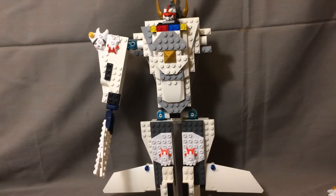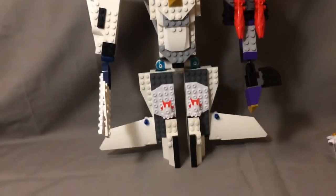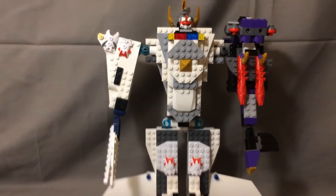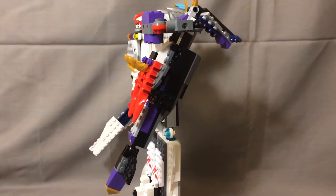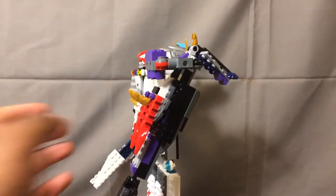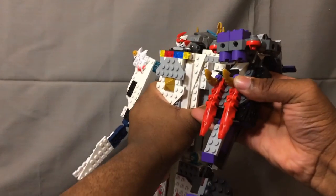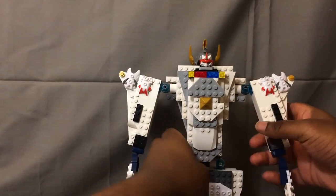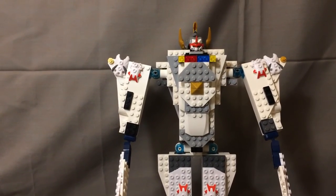Last but not least — this is not supposed to really be on there, but it is compatible — is the Parasaur, the Dark Parasaur. This is mainly for Nightmare Jin, but I guess we can make it work. That's about it — 360 rotation. So yeah, that's it for this video review, guys. I've had a lot of fun. This is Power Bricks, signing off.